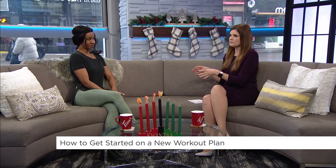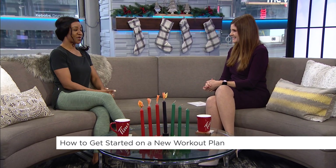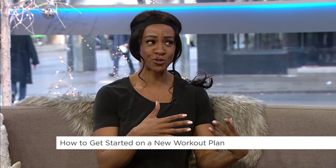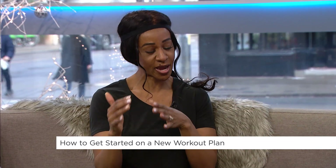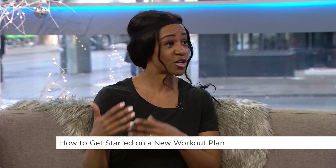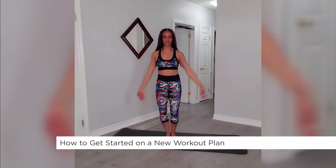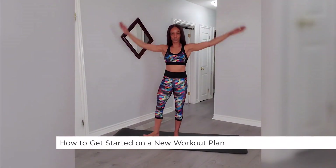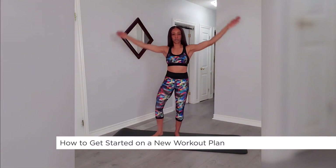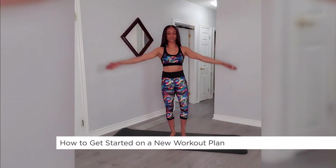Next up, you recommend starting off with some modified exercises. Especially if you haven't worked out in a very long time, there's no shame in starting off very slowly and working your way up. With a modified jumping jack, the hands still come up over your head, your feet stay on the ground and come out onto your heel — no jumping involved — and you're still increasing your heart rate.